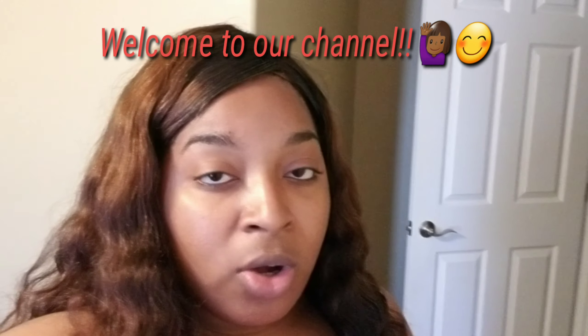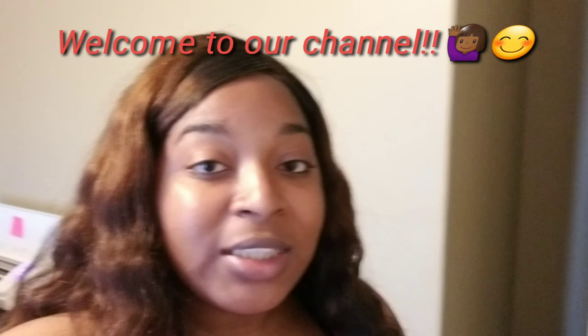Hey everybody, I'm Nicole with Life with the McNares and today I'm going to be doing a tutorial on a couple of shirts that I have to get done. I have to do some shirts for a customer — it's their anniversary, so she wanted some quick shirts made. I'll be doing tutorials here and there, and if there's any in particular that you want to see, let me know.